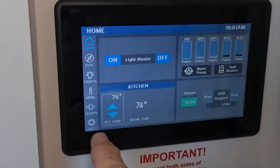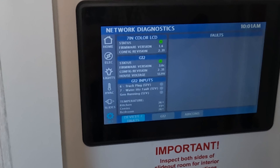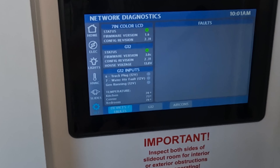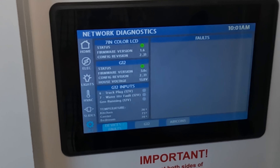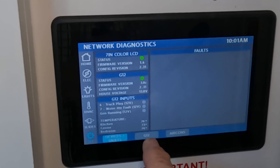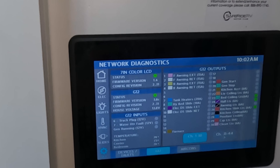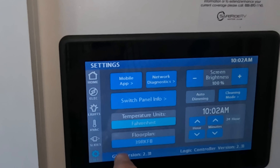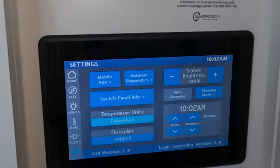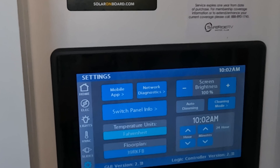At your control panel you're going to go to Settings, then Network Diagnostics. What Firefly is going to ask you for is the information under the G12 section, and maybe this section as well. I recommend you just take a photo of this and send that along to them. Also hit G12 and send them that as well. If you really want to be thorough, send them a picture of this screen too — it's a bit redundant but it'll also tell them what floor plan you're on, which is important.